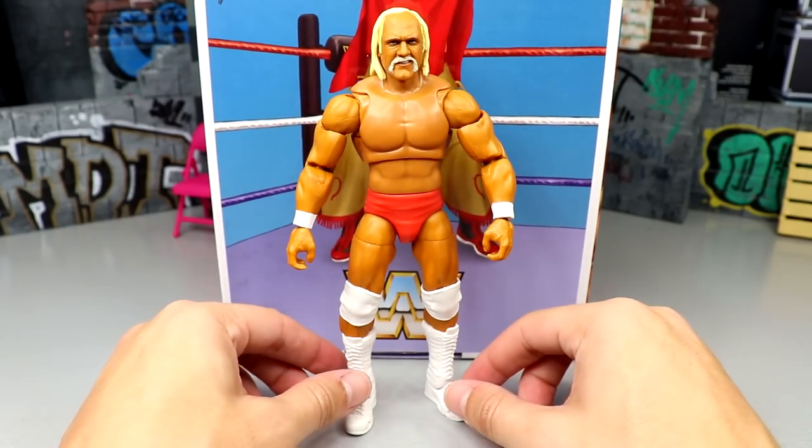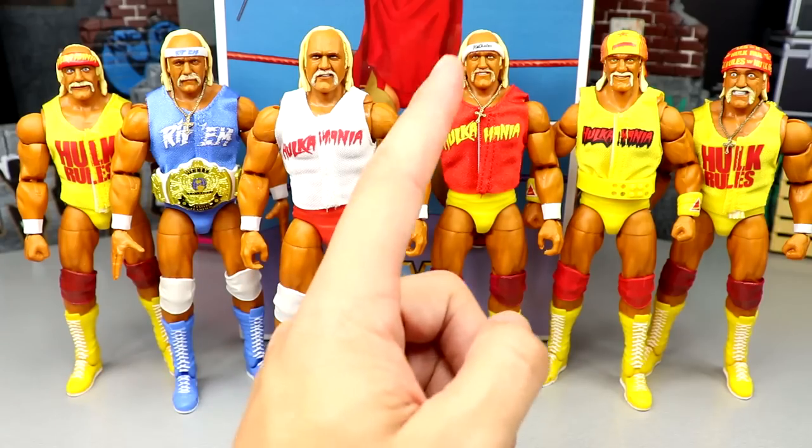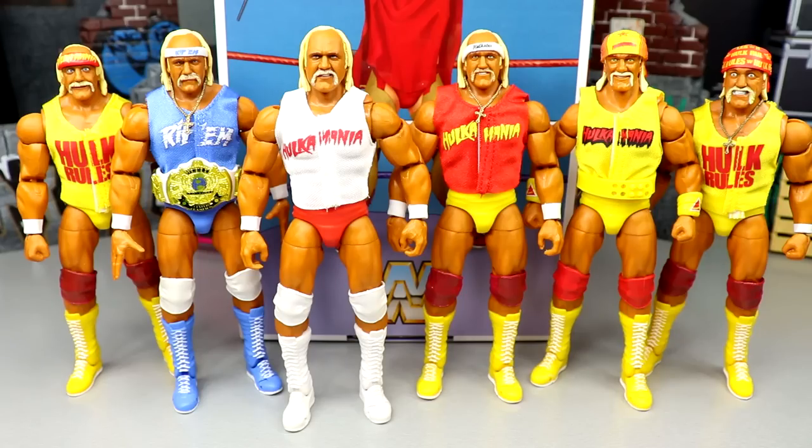For Hulk Hogan figure comparisons, the lineup includes the Survivor Series Elite, the SDCC RIP Ultimate Edition, the Coliseum Collection two-pack, the regular Ultimate Edition, the Fan Takeover Ultimate Edition, and Elite 96. Four of those figures share essentially the same attire with different head sculpts, headbands, and shirts. This doesn't even include the Elite 91, the ringside exclusive Wolf Pack figure, or the new WrestleMania Elite. Mattel has pumped out Hogan at a huge clip and will continue to do so.